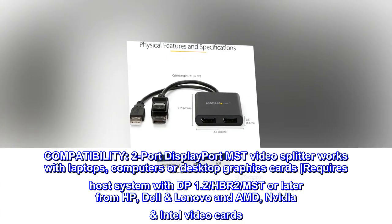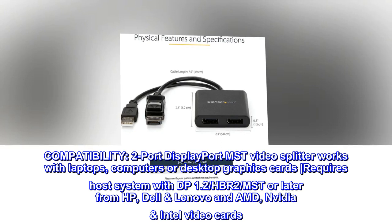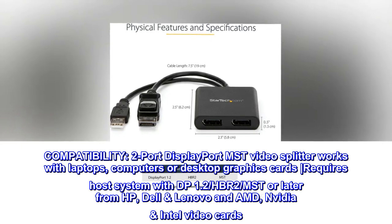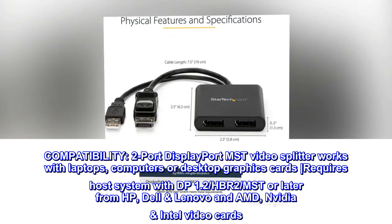Compatibility: the two-port DisplayPort MST video splitter works with laptops, computers, or desktop graphics cards. Requires a host system with DP 1.2, HBR2, MST or later from HP, Dell, and Lenovo, and AMD, NVIDIA, and Intel video cards.